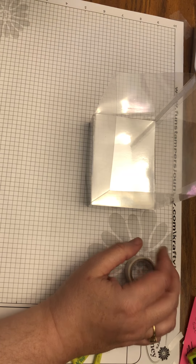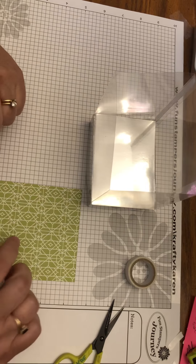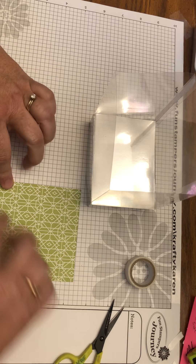Now I'm going to insert the background into my fish tank. You don't need adhesive all the way down — I just used sticky dots for that.